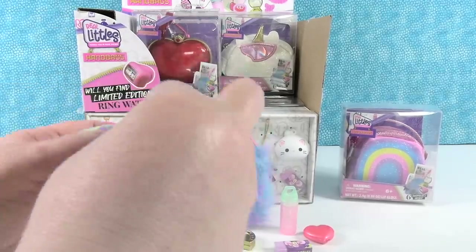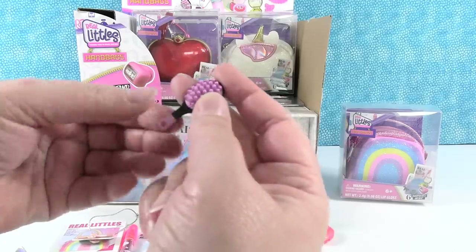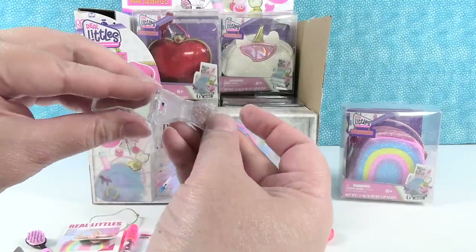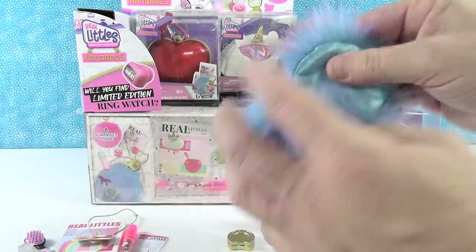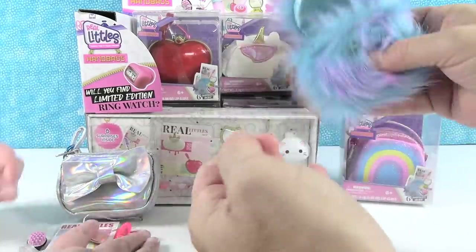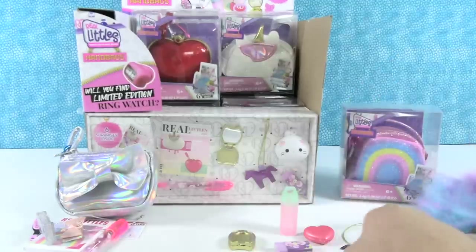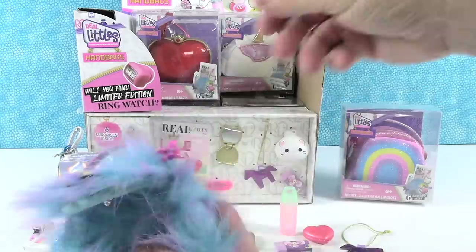And we have this little charm — it's a bow with a star, and it has the same color as the handbag. We have a brush, super adorable. And this is a bow-shaped little compact — it's a mirror, very cute, and it matches the bow on our handbag. I want to make sure I didn't leave a surprise. There's supposed to be six — I also have a little horsey charm.